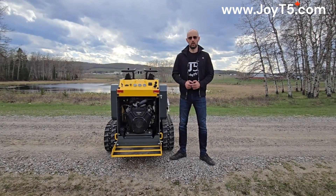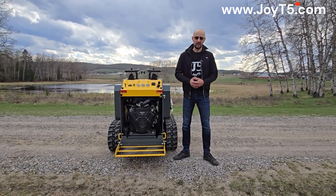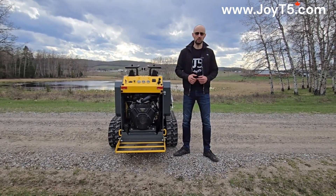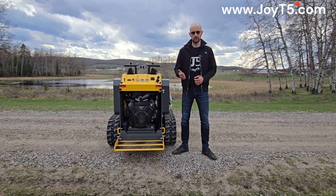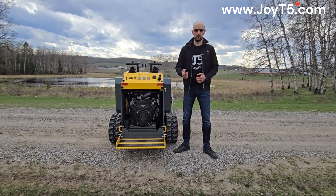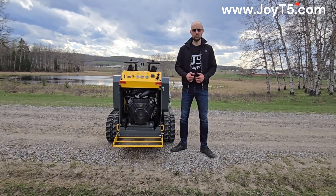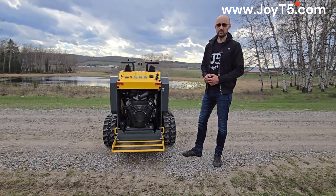Myth number two: all gasoline mini skid steers have the same engines. Not quite — there are key differences. The most noticeable is the horsepower. The cheaper ones come with 13.5 horsepower engines, and the higher-end ones have a 23. Even among 23 horsepower models, you want to pay attention to the engine brand, because base models have Briggs and Stratton, while upgraded models have a commercial-grade engine like the one we see here on the GT5 M3 skid steer.